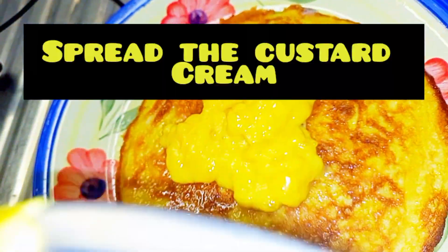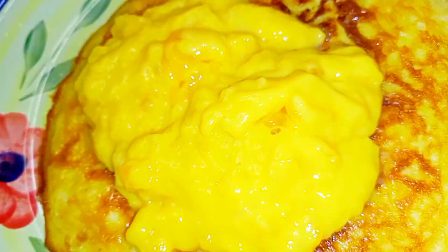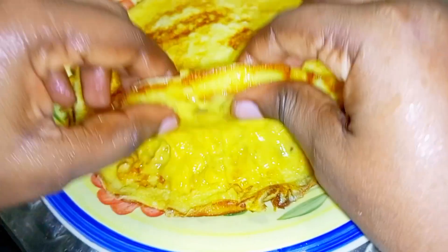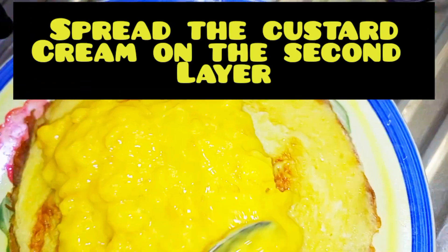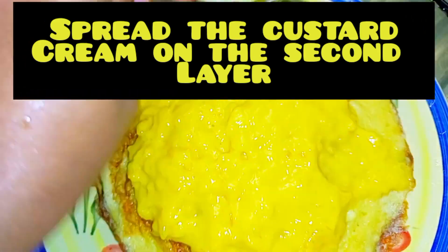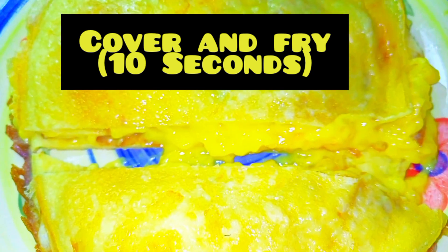Use a plastic spoon to smoothen it. Then spread the custard cream — spread the same way you spread butter on bread. This is the first layer. Then spread it again on the second layer. Then cover and fry for 10 seconds. Our creamy vanilla custard dessert is ready.